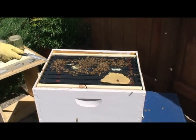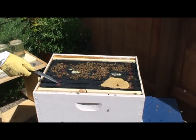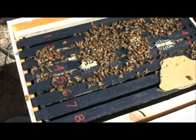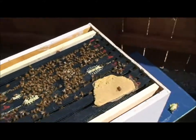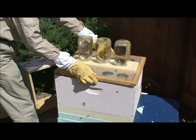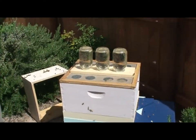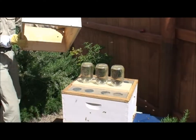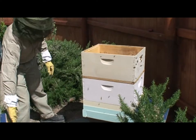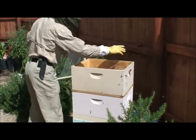These guys have one, two, three frames, and these are pretty much completely empty. Four or six is a little something. So these guys have three frames maybe — the other one has four, almost five. I kind of stirred them up scraping that little bit of comb off there.